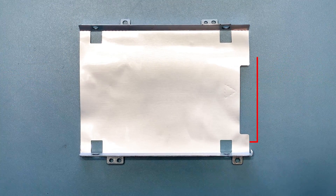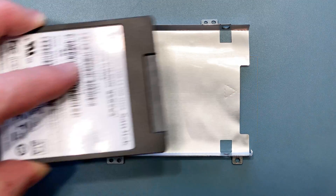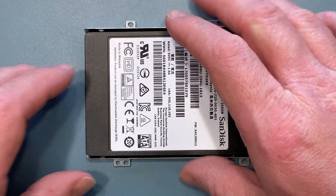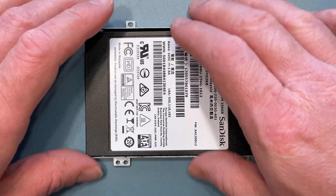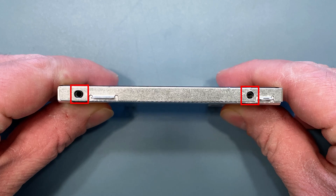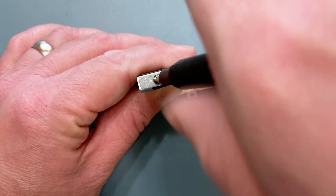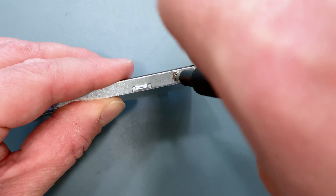Take your mounting bracket and make sure that the connectors on the hard drive line up with the space in the bracket. There are two screw holes on each side of the bracket, which align with the holes on your hard drive. Use each of the four screws that came in the small bag to secure your hard drive to the mounting bracket.